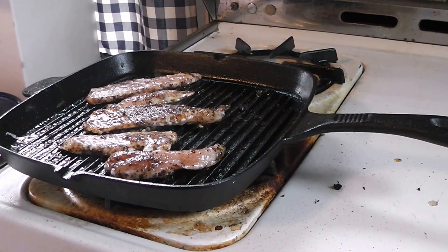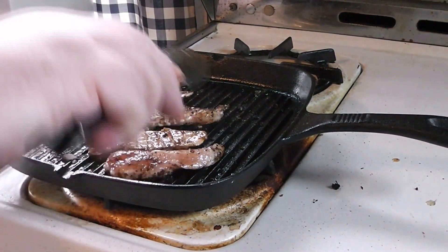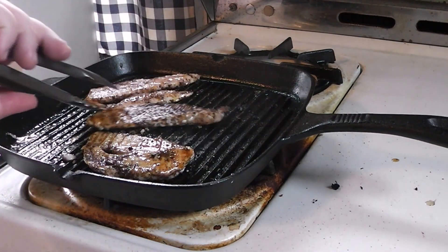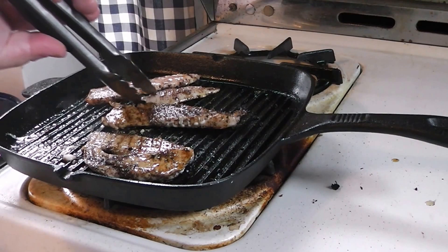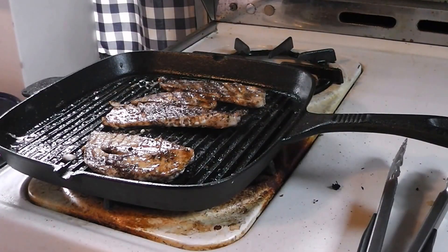We're going to be flipping this stuff now. As you can see, it's a lovely shade on that side, so we're going to flip it over and let it go a little bit longer.